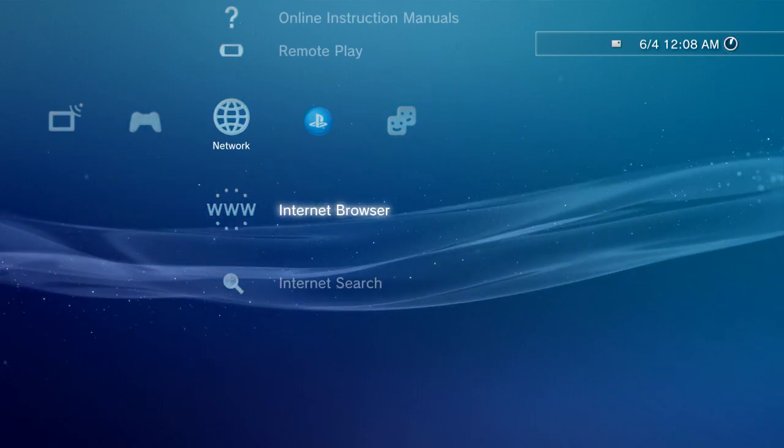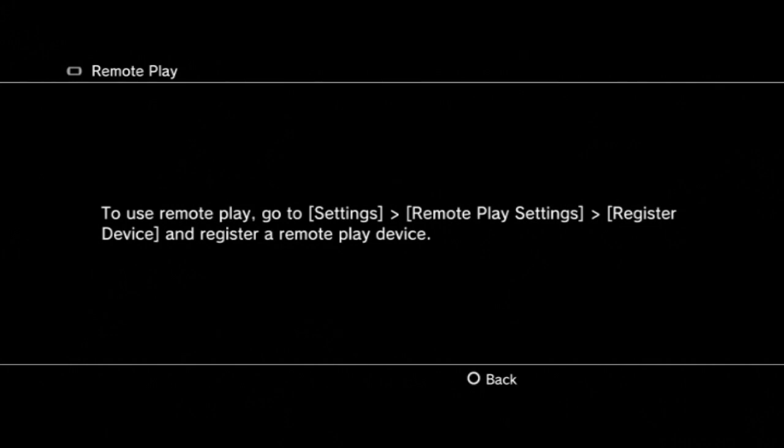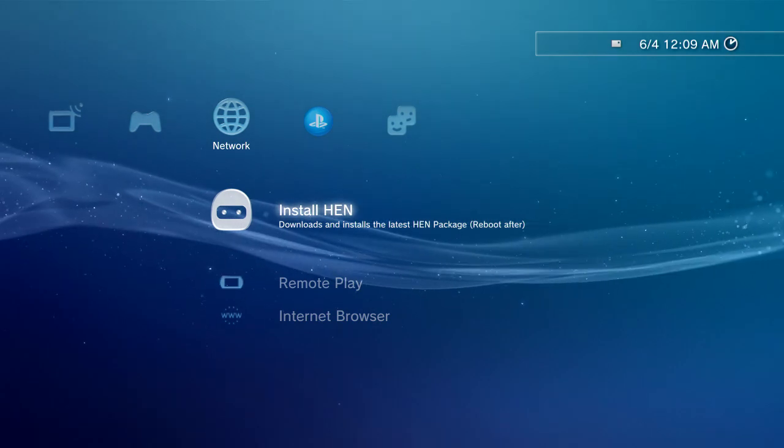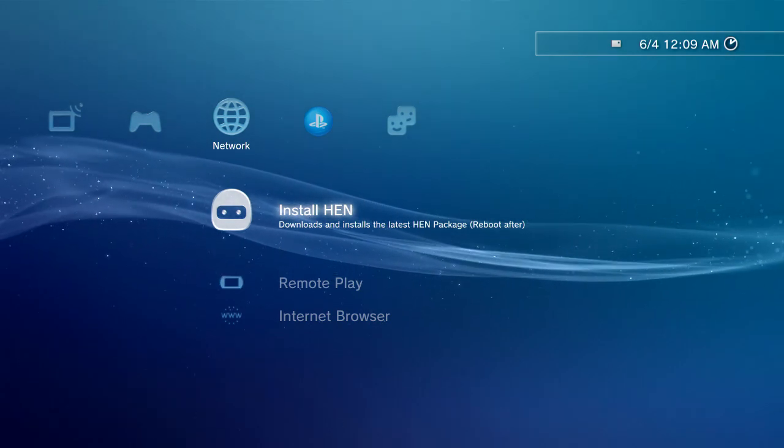Basically, you just close off your browser and go to Remote Play, then back out of it. You will now have a new install icon above it — click that icon and install it. After it completes, restart your PS3.